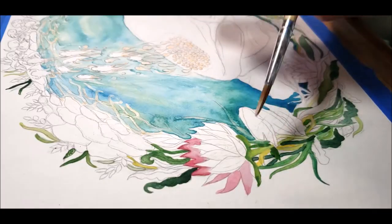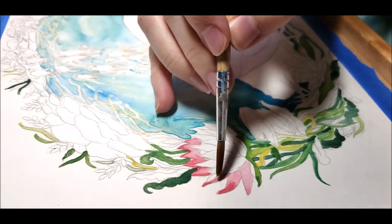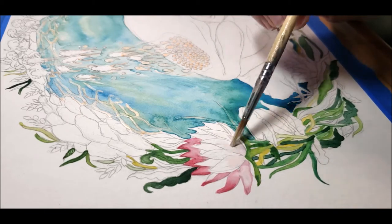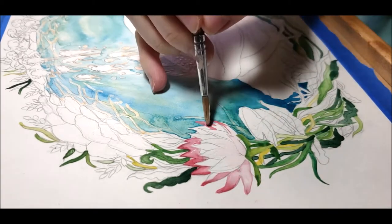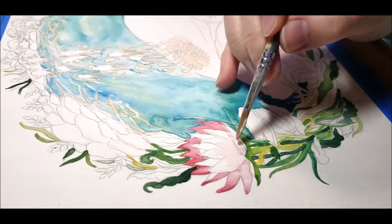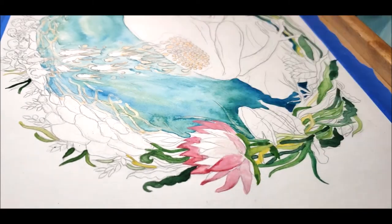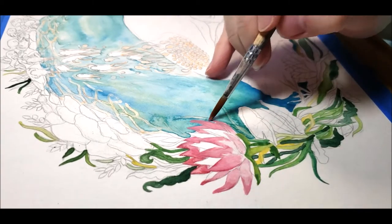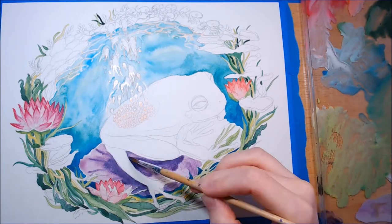This is where I make my mistakes — sometimes I get impatient and keep painting on a wet area, so the colors keep bleeding into themselves. I guess that's the acrylic painter's mindset I have. My lotus flower starts to lose its definition, so I need to let it dry and move on to the lily pad the frog is sitting on.